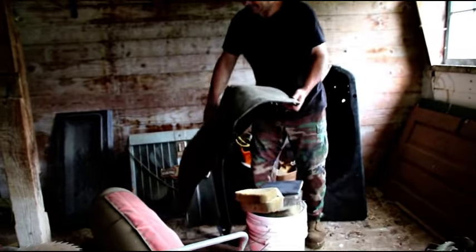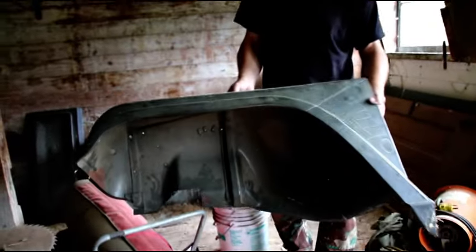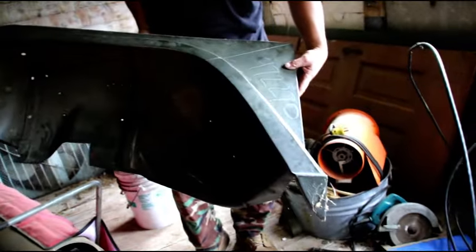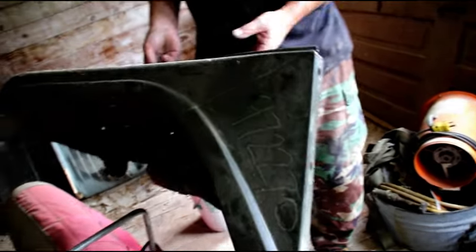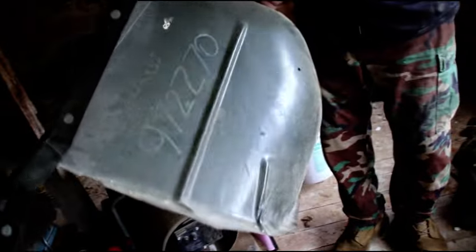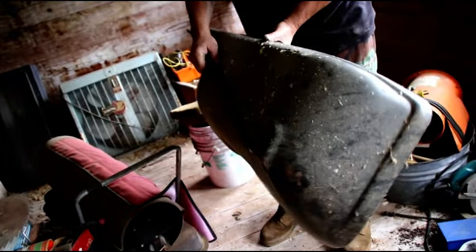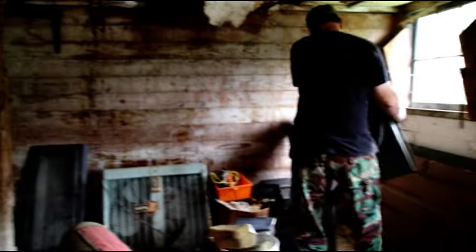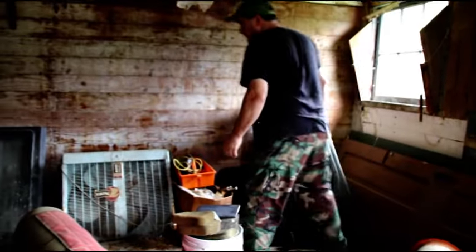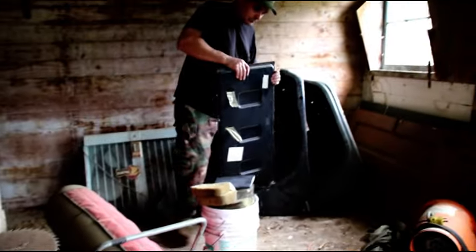I've had this for sale many times — new old stock again. Jeepster Commando, factory part number 972270. This is in absolutely beautiful shape and again that is the driver's side.